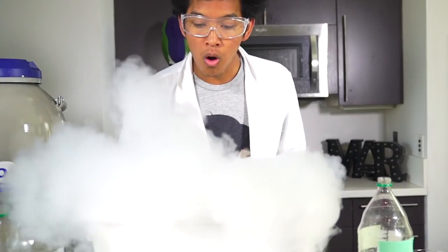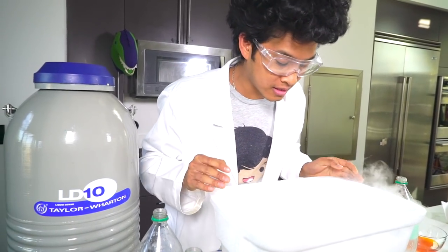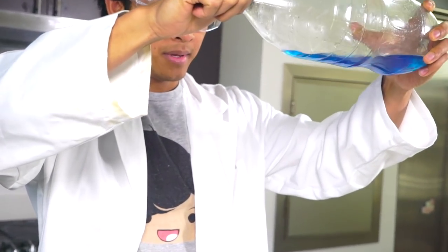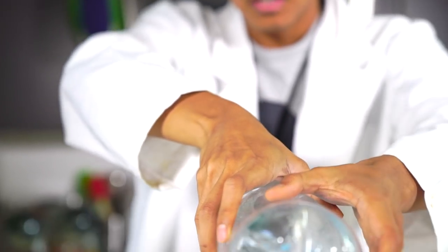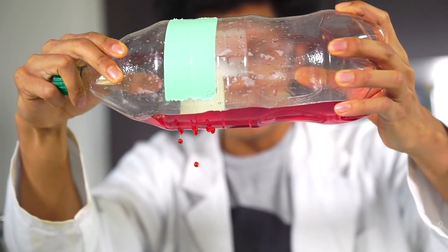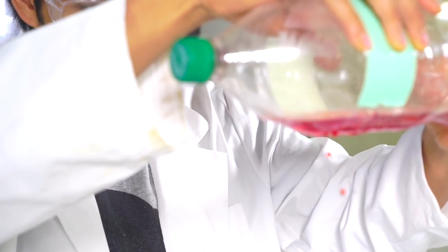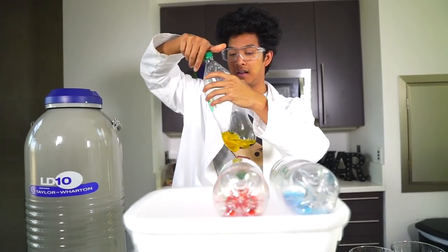Oh look at the liquid nitrogen! I can't see the bottom, but I'm pretty sure there's a ton of liquid nitrogen there. Basically how these work is there are holes in the sides of the bottles, and I'm dropping the popsicle juice directly in — drip, drip, drip. I'm going to show you that all of them work. I have the red one here and I'll be dripping it in. Look at that! Oh my gosh, that's so awesome! You don't want to push too hard, you kind of just want to drop them out — little droplets.